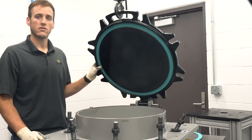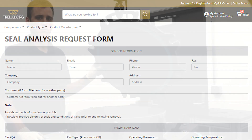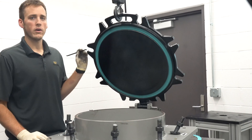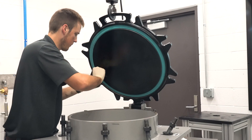Root cause analysis is a service we provide through the Transecure fluid sealing management program. Now you're ready to remove the gasket. You'll do this by inserting the pry bar around one edge of the gasket and working it all the way around until the gasket is fully released from the lid.